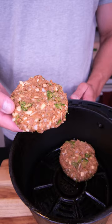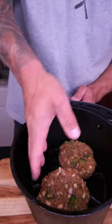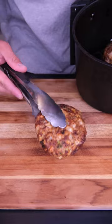The key with turkey burgers is we're going to throw them into the freezer for about 40 minutes. Our semi-frozen patties are going in the air fryer at 390. These literally look amazing.